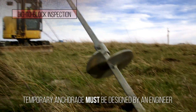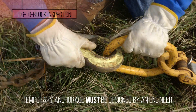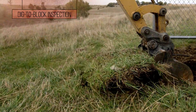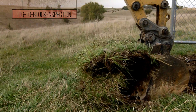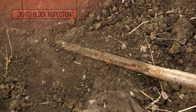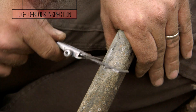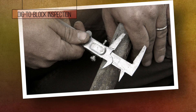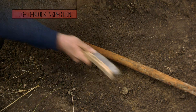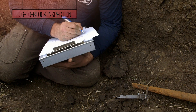First, establish a temporary anchor. Then gently excavate around the anchor shaft down to the concrete, digging out just enough soil to expose the shaft and maintain a safe excavation. Measure and record the anchor shaft dimensions above grade, and document the anchor's condition with a photo. Where corrosion is most severe, clean the anchor of any soil and corrosion down to the bare metal, then measure and record the cross-sectional dimensions at that point.